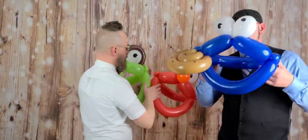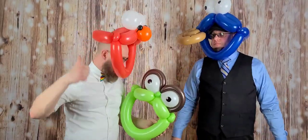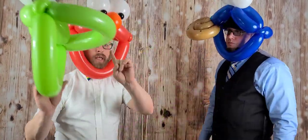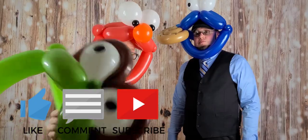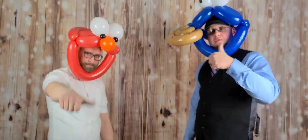This is the Balloon Brothers with another easy, fast, awesome tutorial for all of our friends and family in the balloon community. We love you guys, we can't wait to see you. As always, the often imitated but never duplicated Balloon Brothers - Mr. Brad, brother Joe. Keep viewing, like, share, subscribe, comment - let us know what you want to see in the future. Get ready for that thousandth video because we've got something awesome coming. Love you guys, have a good one - God bless!